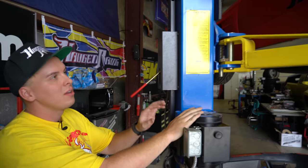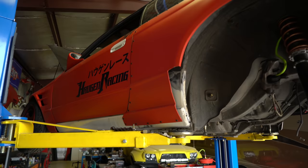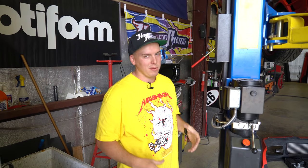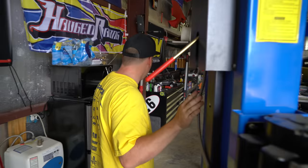Right now with the 32, we're doing a CD009 swap, putting an S chassis subframe in it, just kind of getting it more bulletproof and ready to be a legitimate backup car and practice car. So that's kind of what's going on — the big project right now.